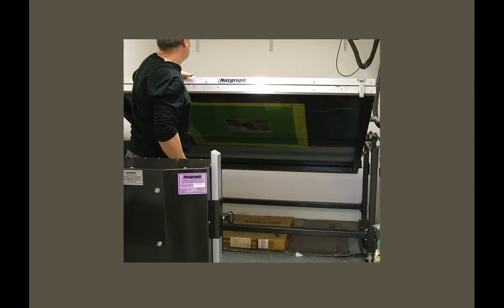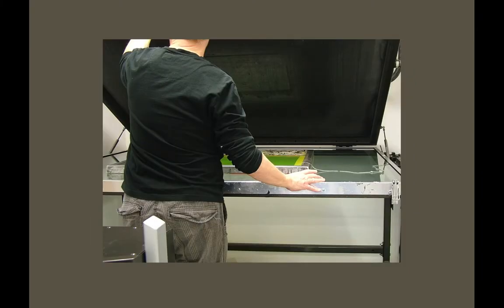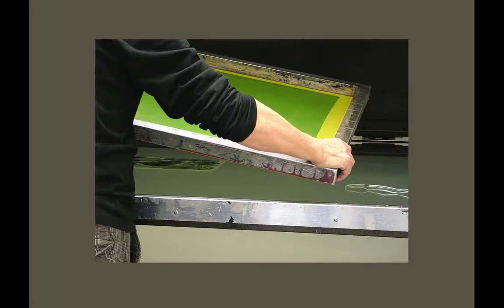You take the screen out carefully, remembering that it is still very sensitive to light, especially ultraviolet light. When you take it from the frame it's suddenly in daylight and it's going to start exposing. If you take too long, you'll be washing out the screen and find a fine layer of green emulsion in the image — that means it's been exposed and you'll have to make the stencil again because it won't print properly.